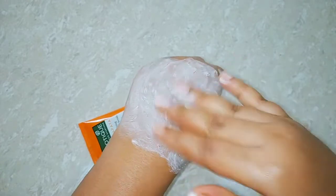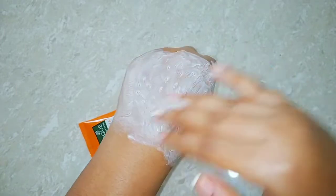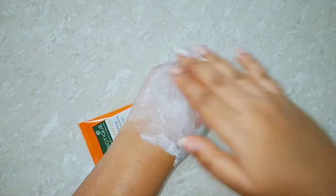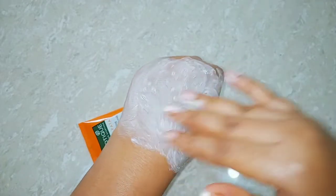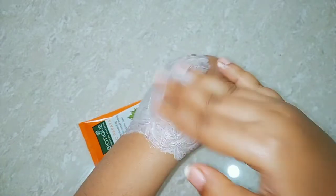You should use this scrub at least once a week because it is a quite good mild scrub. You can try it once a week and it also does tan removal very effectively. I really liked this scrub, so let me wash my hands now and show you the results.